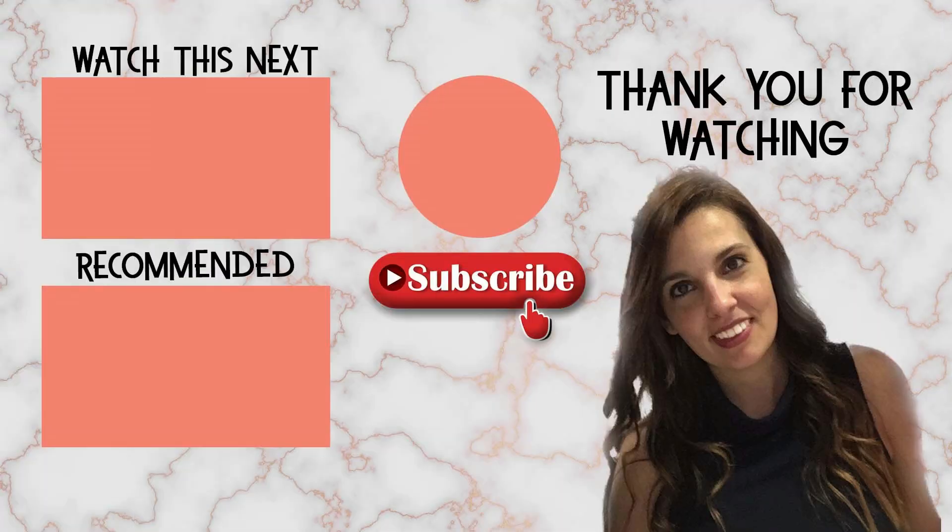If you liked this tutorial or if you want to see other ones like this, make sure to hit the thumbs up button below and subscribe to the channel. See you soon and happy drills!